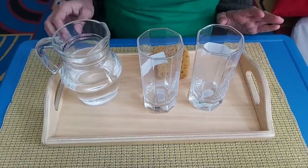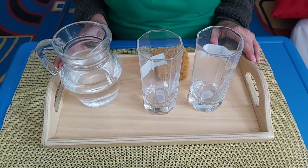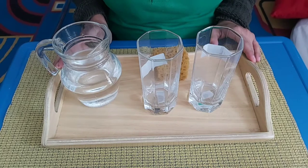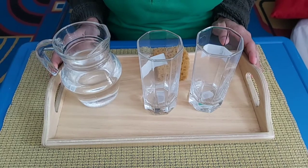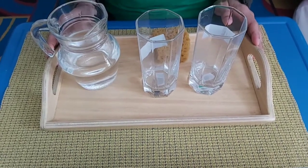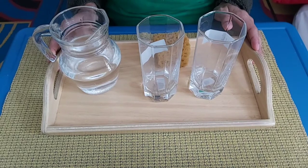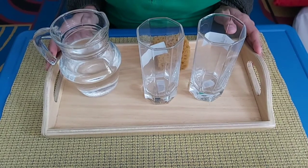This practical life has benefits for coordination, cooperation, independence, development of hands, development of self-control, and preparation for volume in math. And one more — the last one — preparation for cooking.